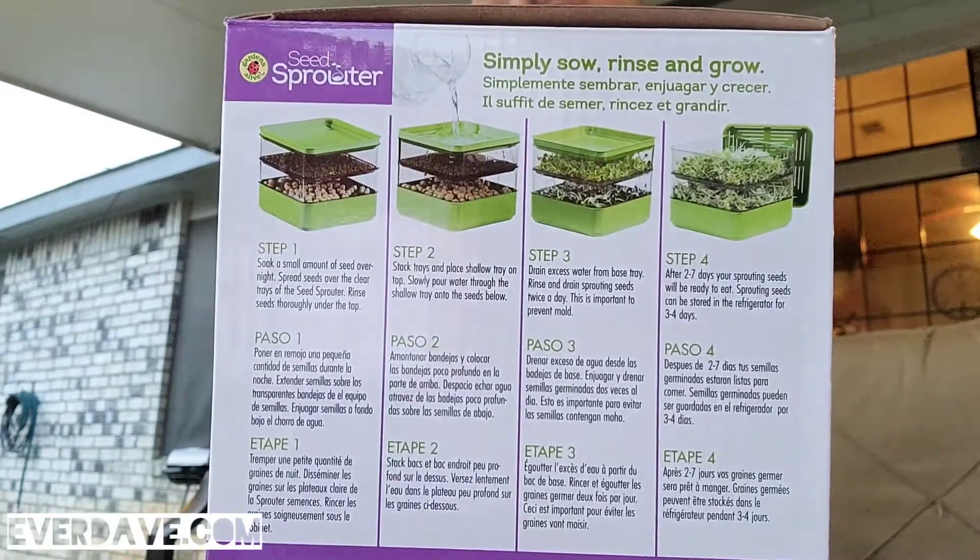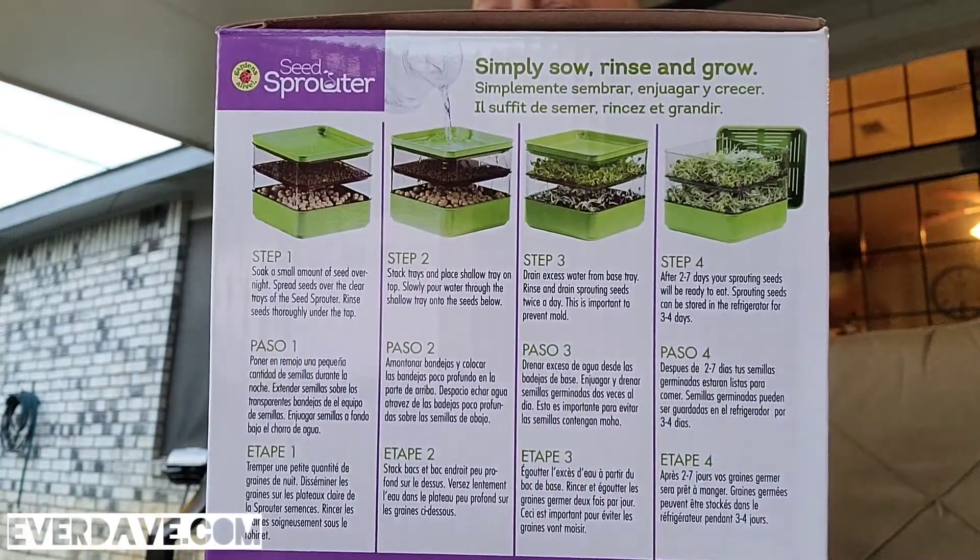There are four steps listed — I'll leave them up in case you want to take a snapshot. Let's open it. First thing is this envelope inside, and it's got a little ladybug sticker on it that says Gardens Alive.